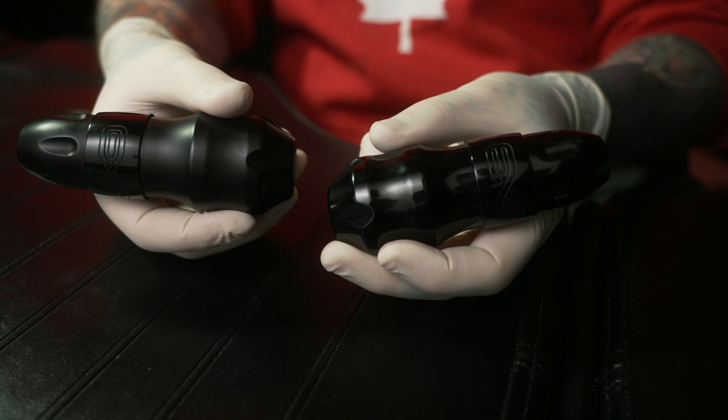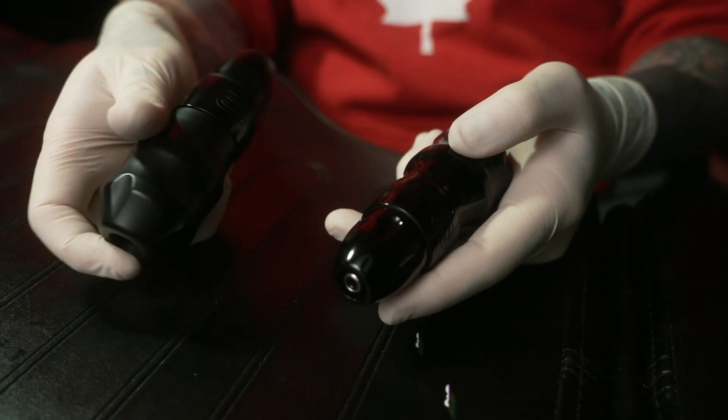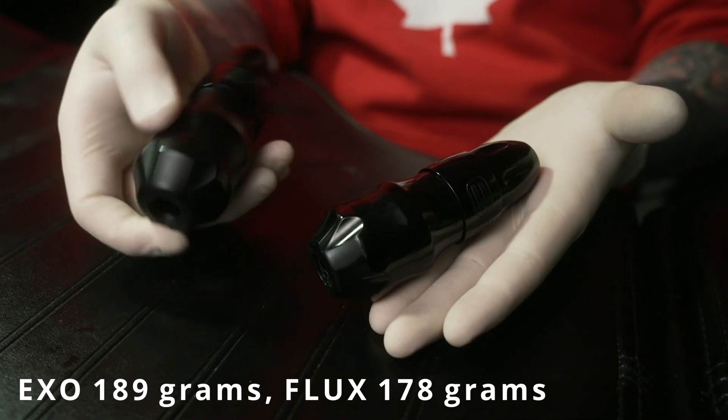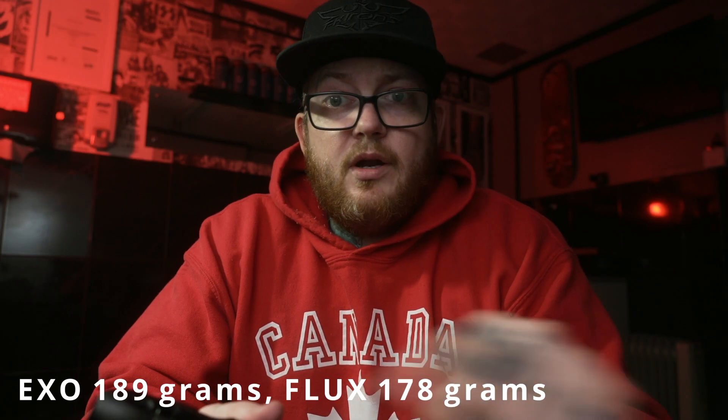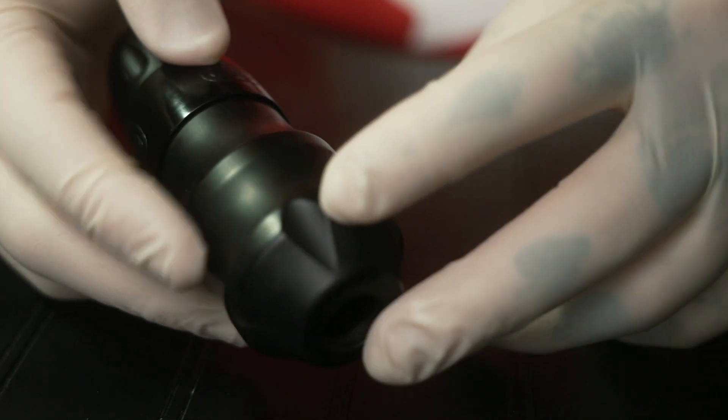There are a few things about this which I did mention in my other video - it's basically called Everything You Need to Know About the X. One thing I like is the grip. I like a thicker grip. It feels comfortable in the hand and it adds maybe a little bit more weight to the machine. It's a lot more comfortable than the Flux grip. You've got the notches which just feel nice in the hand.